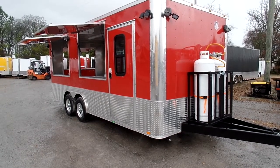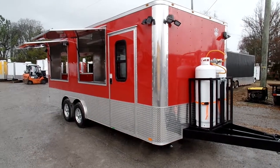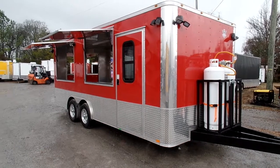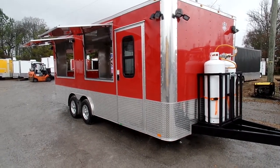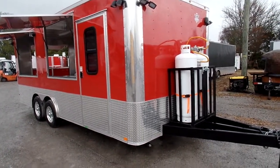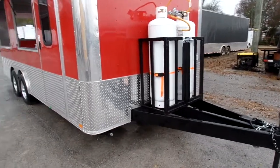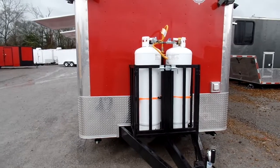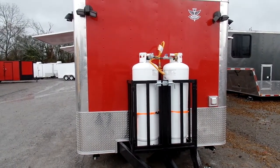Today we have an eight and a half foot by 20 foot concession trailer. We have red for the exterior color, with a 24 inch ATP stone guard around the entire bottom of the trailer. This is a flat nose style trailer with an extended tongue with two 100 pound propane cages. This trailer does come with a gas line package including two 100 pound propane tanks and two-stage regulators.